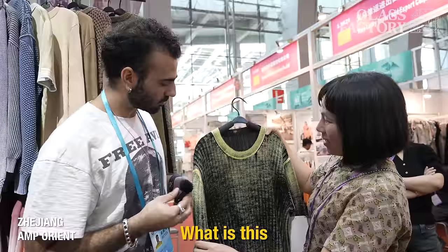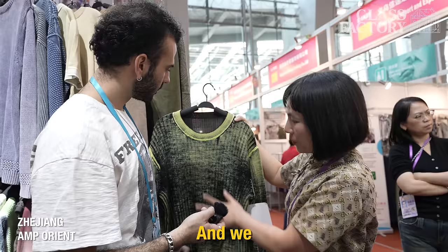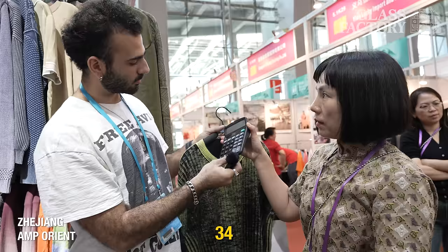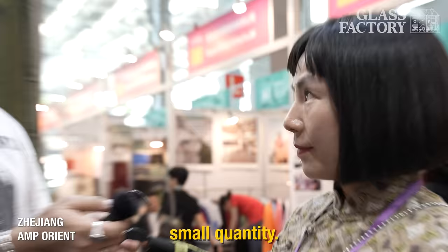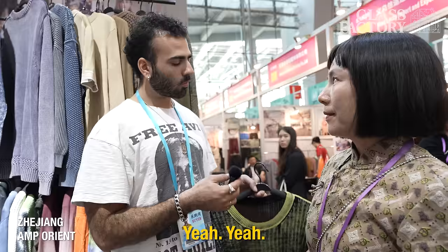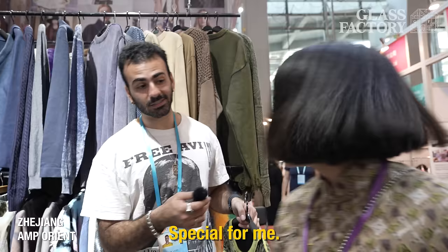Tell me about this. What is this made out of? This is 100% wool — with a special finish. Something like that. And so this is like that Stone Island stuff. So how much would something like this cost? Just busting out the calculator. $34 — for a small quantity. Small quantity around 300 pieces. What if somebody wanted to do 200 pieces? We can do special for you. Same price — special for me, same price, just for me.